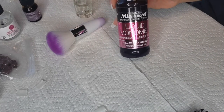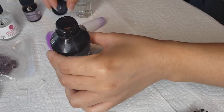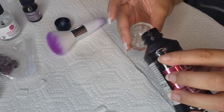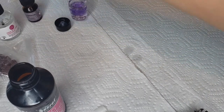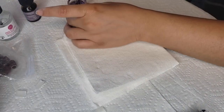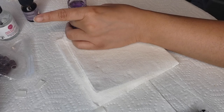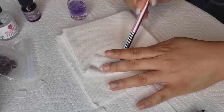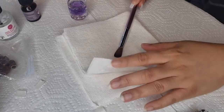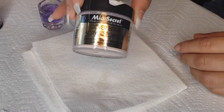Now I'm going to get started on the acrylic work. I'll be using the Mia Secret Liquid Monomer and the Mia Secret Cover Beige Acrylic Powder. The Mia Secret products are easily accessible on Amazon and pretty inexpensive, especially if you are a beginner like myself. I really like these products — I have not had any issues with them thus far, and I think they are a good place to start, even if you're an intermediate at-home tech.